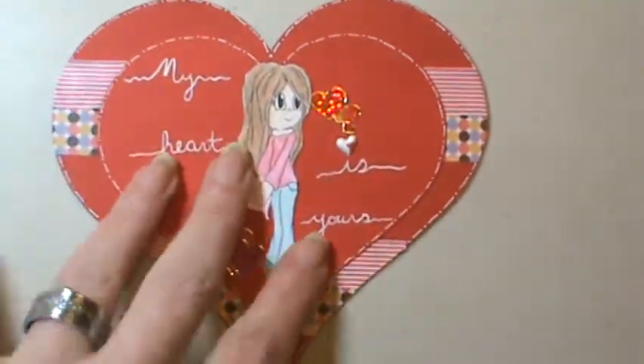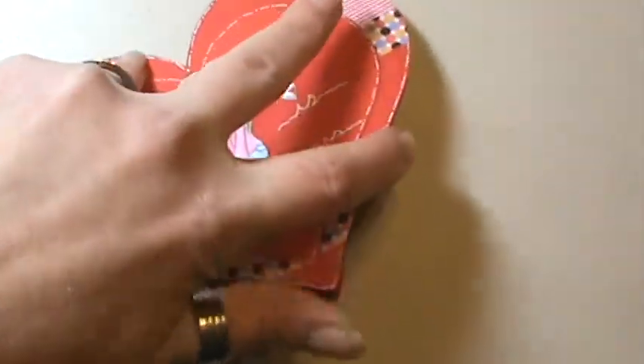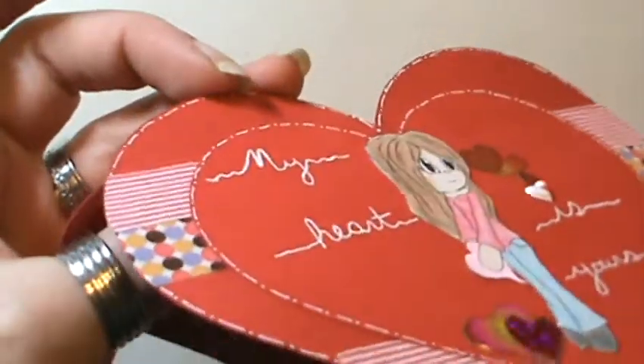actually attached everywhere except for on those top. So this way it will open nicely without disturbing. See?